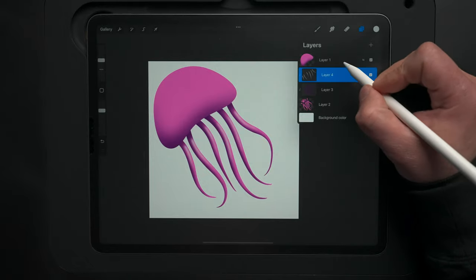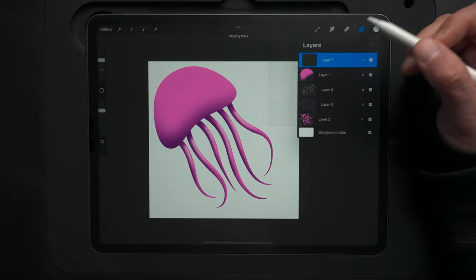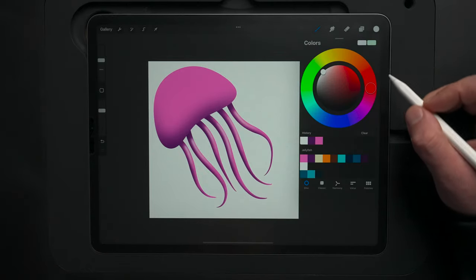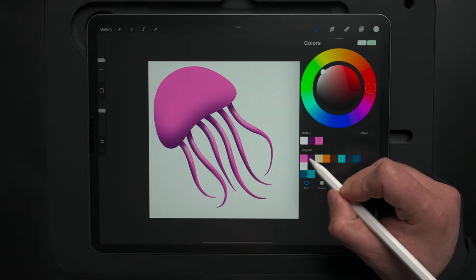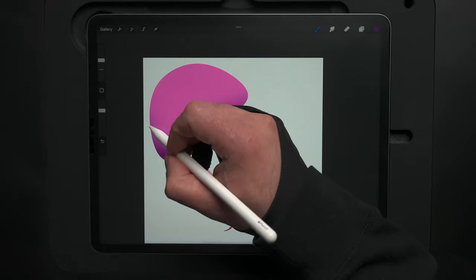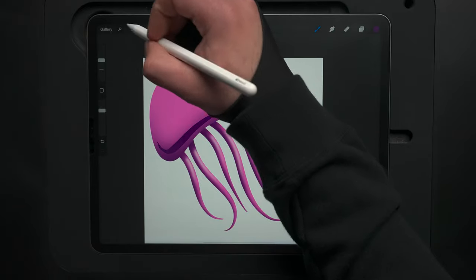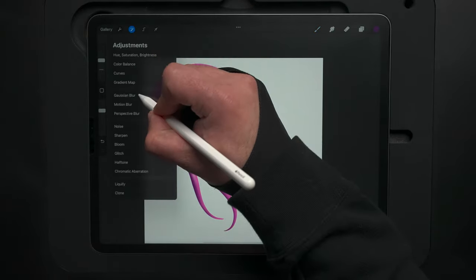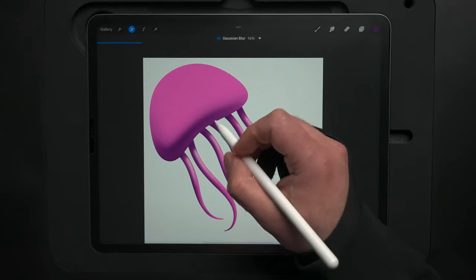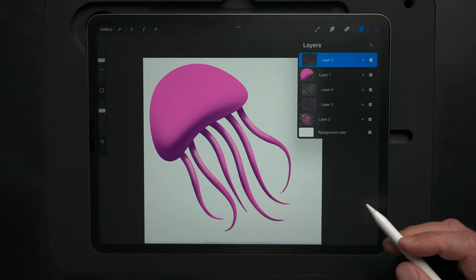Coming back up to the layers, let's go to layer one and make a new layer set as clipping mask. I want to add a little extra shadow here — back to that purple from the color palette. Zooming in, I'll pull in an edge shadow to make a ledge look kind of falling back in and then underneath. We'll slide the Gaussian blur to about 16% and lock it in.